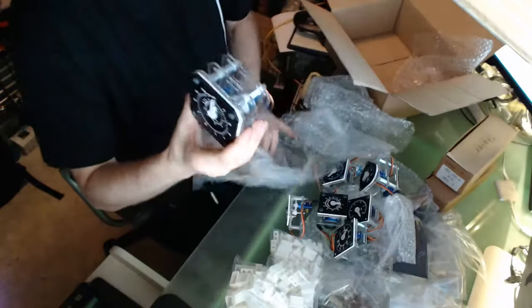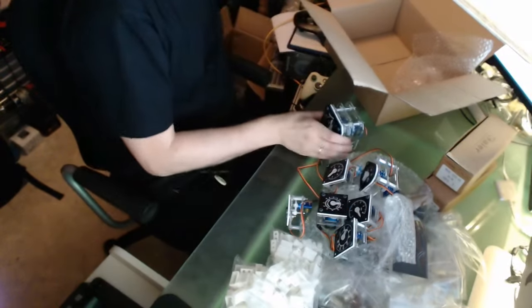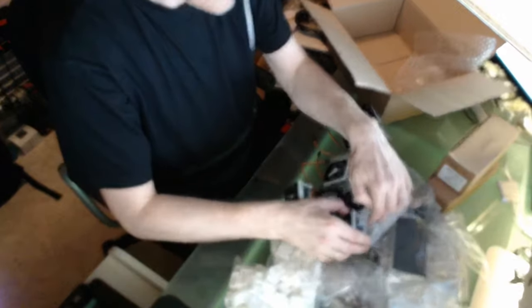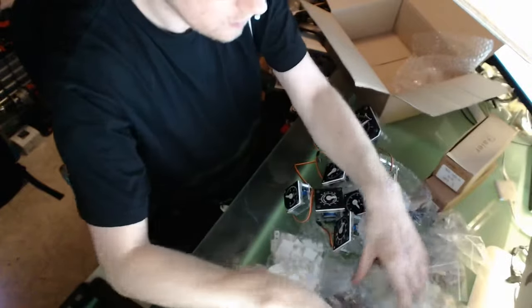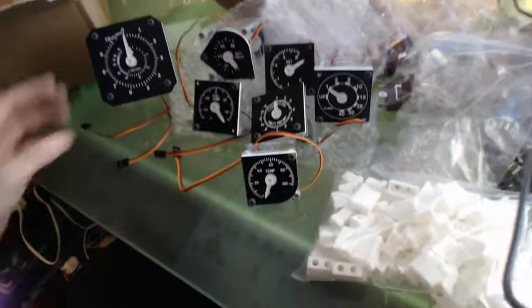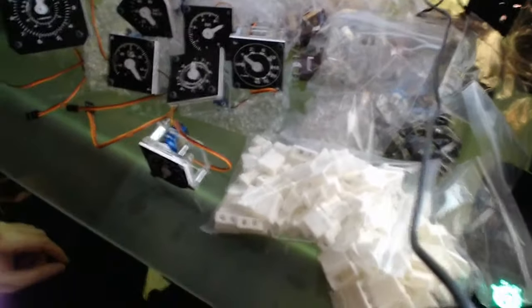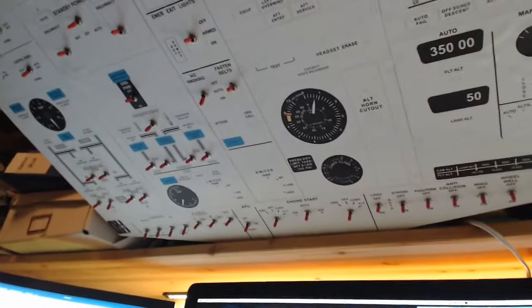Okay, then I have packed out all the components I received in this package. I have all these small instruments with all the switches. Here we do have all the indicators, the gauges, and then we have all the small parts for the overhead. So it will be really interesting to take these parts now and put them up here. I will show you later when it will be fitted and how it looks.